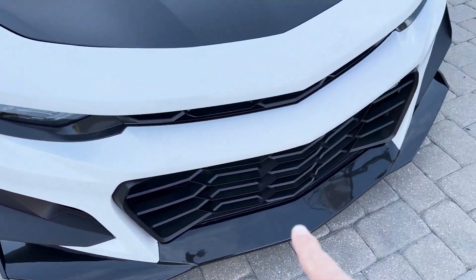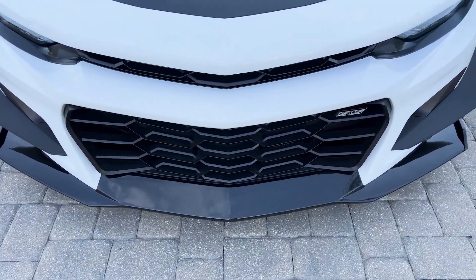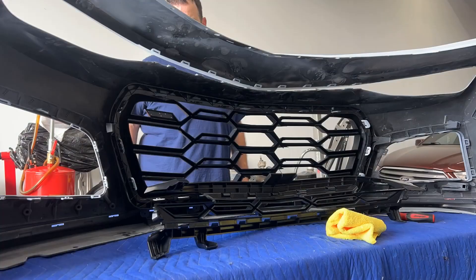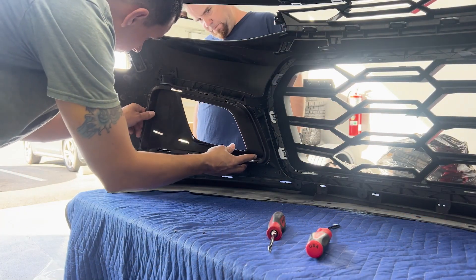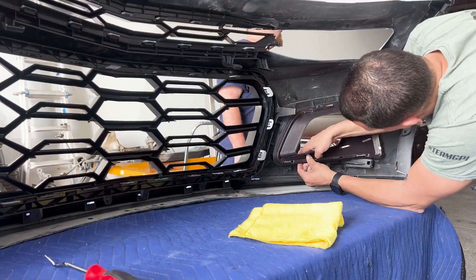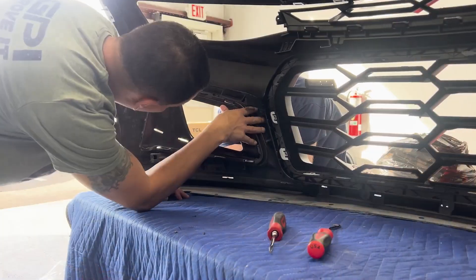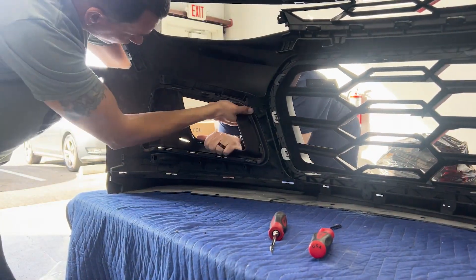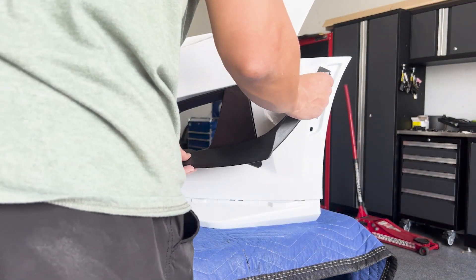Once you get the front spoiler lip in, then you can put on the grills - the bottom grill, the top grill, these little pieces right here. They're fairly simple, they just go around and have push clips. If you've done a bumper before, just know that you do one piece at a time. Place everything nicely and start pushing slowly on one side, get it in, make sure all the clips are on - you're not breaking anything.